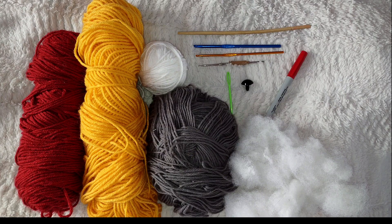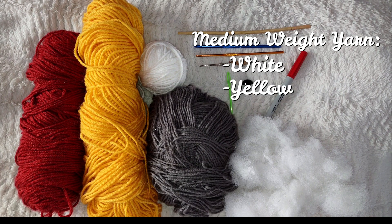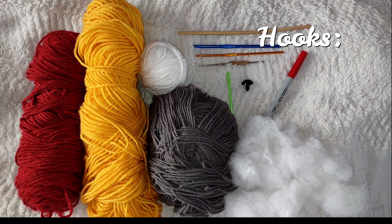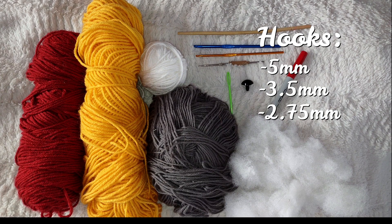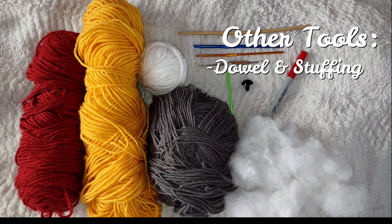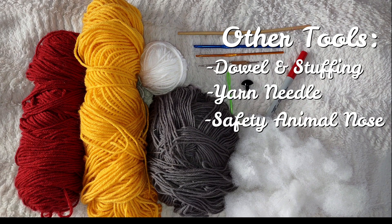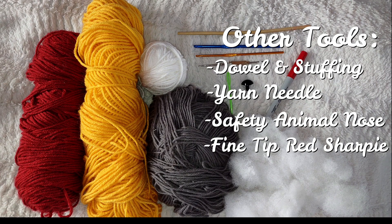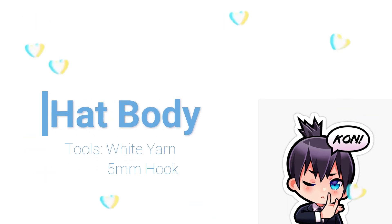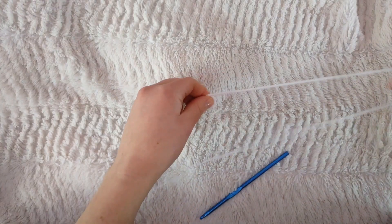For this hat you'll need medium weight white yarn, medium weight yellow yarn, and medium weight red yarn. You'll also need lightweight yarn in dark gray. You'll need a 5mm hook, a 3.5mm hook, and a 2.75mm hook. You will also need a dowel with some stuffing, a yarn needle, one of those bear noses you can find at Hobby Lobby, and a fine tip red Sharpie if you want to make those spiral eyes.